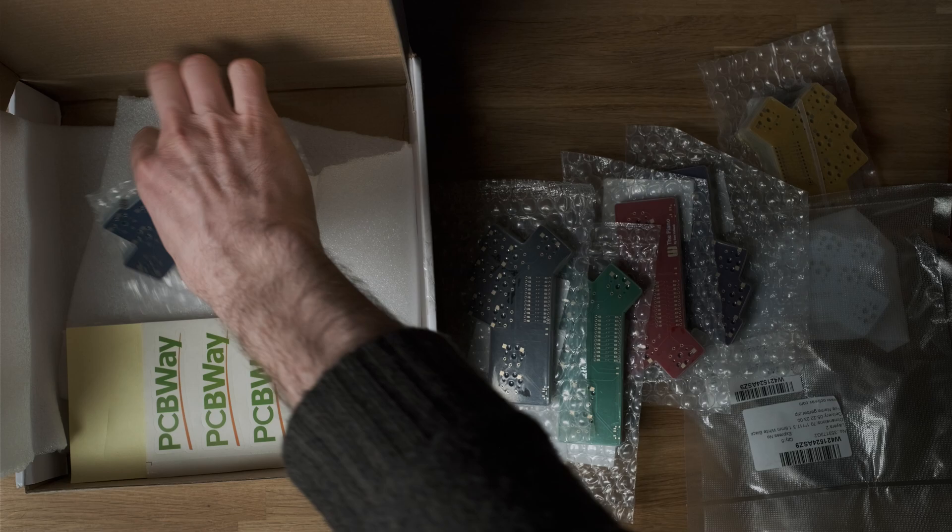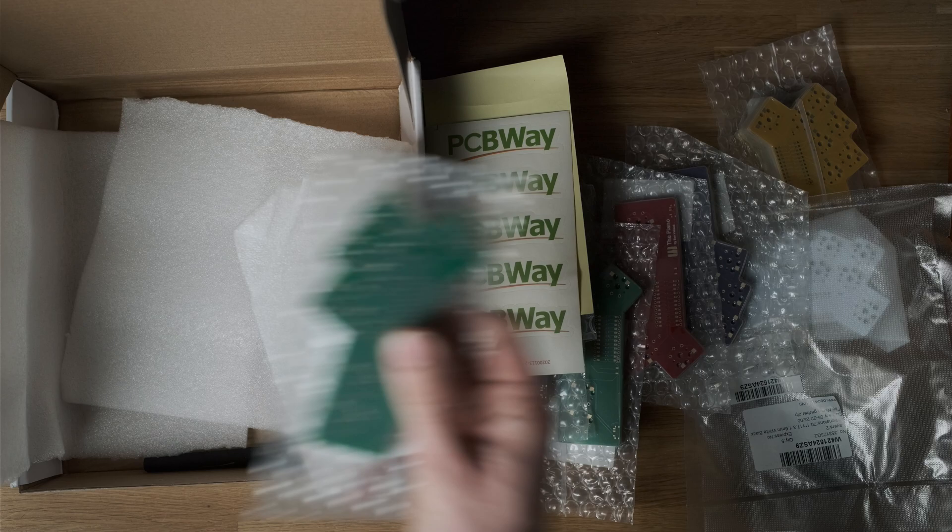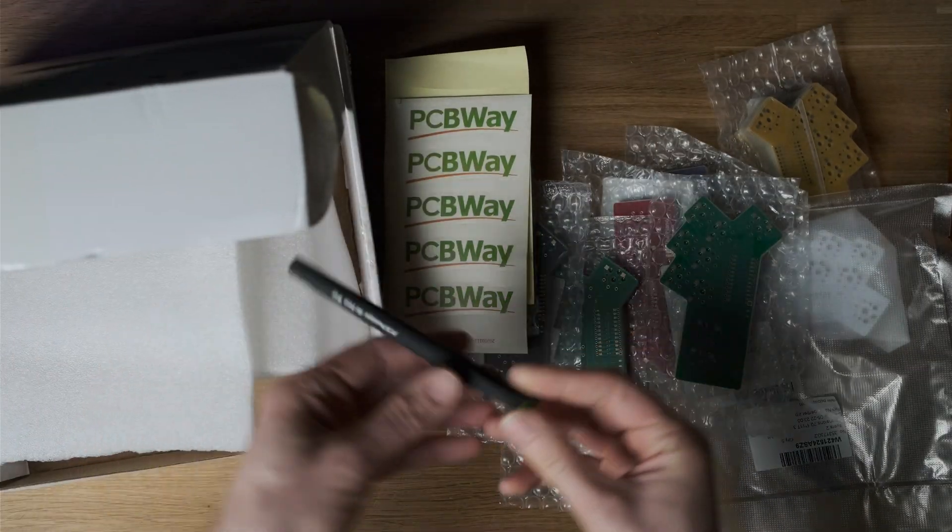Getting everything out — everything's nicely packaged in bubble wrap, though they're a bit tricky to open. It's nice to see some stickers and a pen from PCBWay as well.